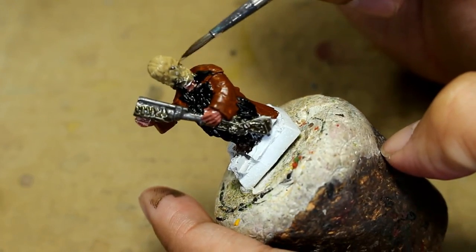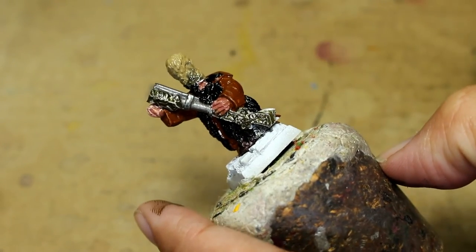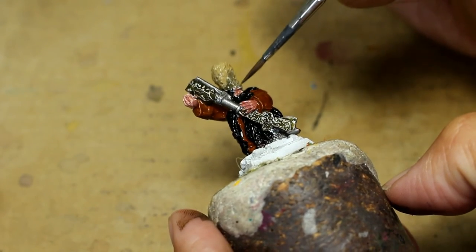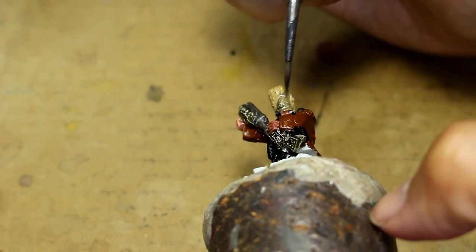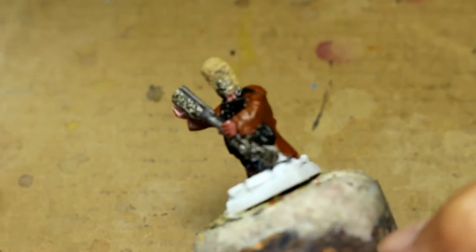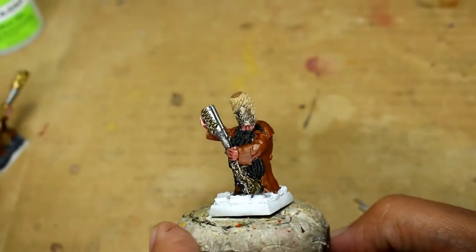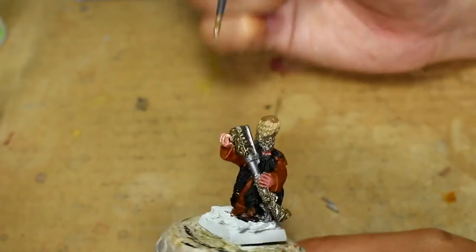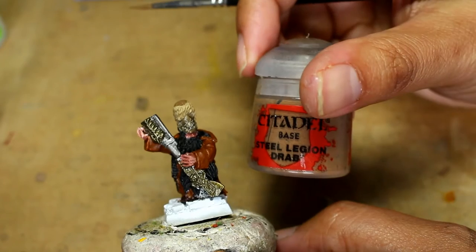Here you see me make my biggest cardinal mistake in this first video — I am painting an area where the Zandri Dust is still wet. I was a little impatient. I didn't want to wait for it to dry. You should never do that. I was so excited to be filming my first tutorial in so long — I think it's been over a year. We've also got to make our May the 4th video.